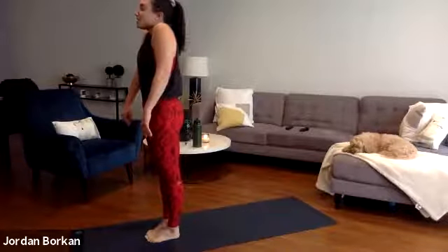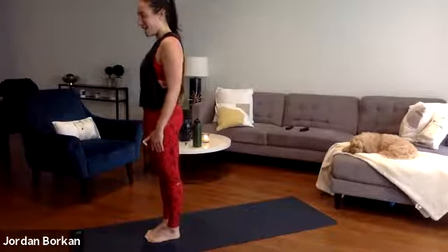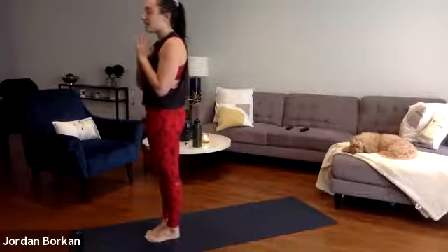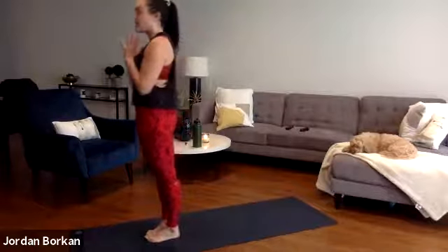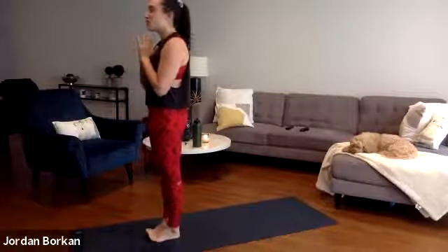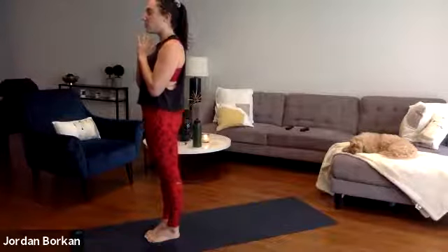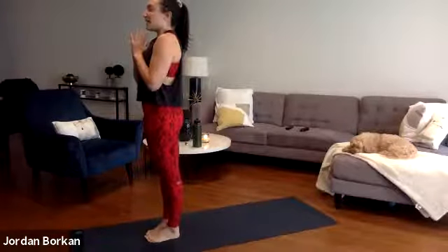Inhale your shoulders up to your ears, and exhale release them down and back. Bring your hands to heart center and just close down your eyes here. As I mentioned, we'll be doing a lot of twists during class — twisting out any negativity, anything we don't need, detoxing and letting all of that go. If there's something else you want to dedicate your practice to or the reason you made it to your mat, take a deep inhale fill up, exhale share it out. One more inhale, fill up, exhale let it go.